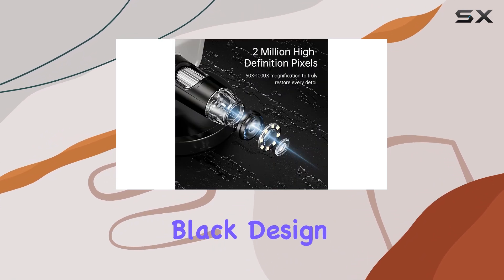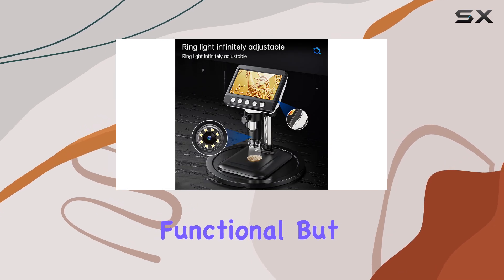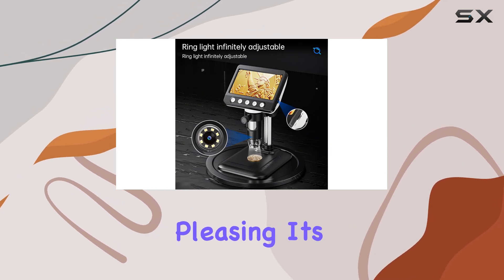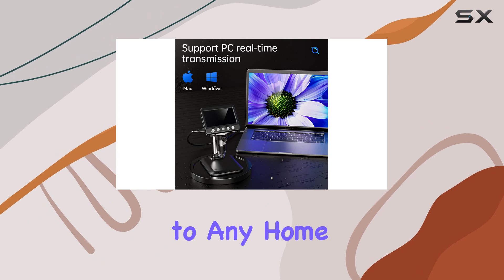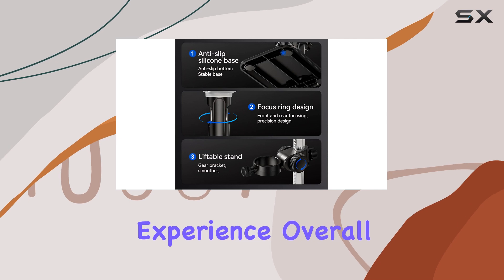With its sleek black design and compact size, this microscope is not only functional, but also aesthetically pleasing. It's a great addition to any home laboratory or classroom, offering an engaging and educational experience.